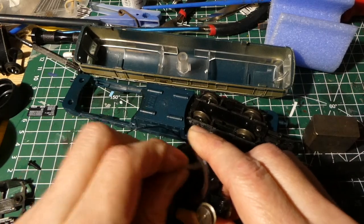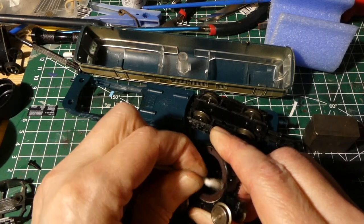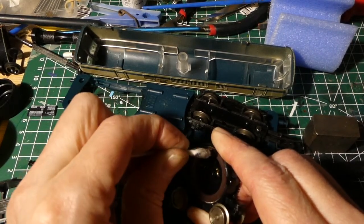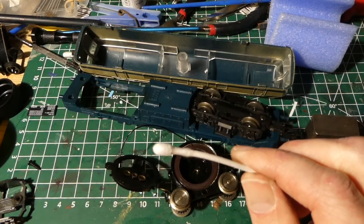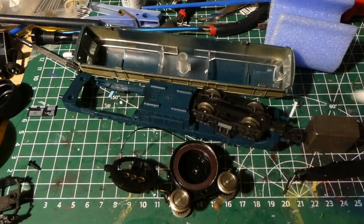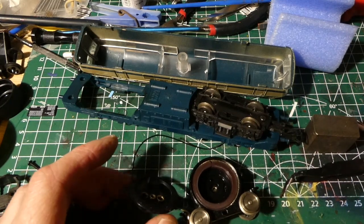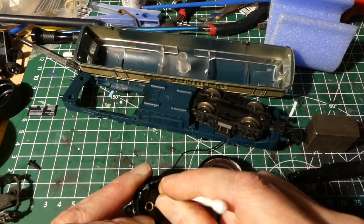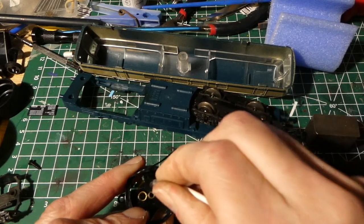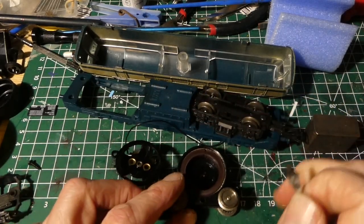Usually the inside of the magnet is very dirty as well. Some alcohol and an ear tip — let's give it a good rub. It's not extremely dirty — I've seen more dirty examples. But it is black, isn't it? I usually give it a good rub. The loco was more or less running, so I guess the magnet is in good condition. We can easily test it with something metal — and yes, it is in good condition. That's much cleaner. I also clean these bearing areas because sometimes lots of grease is in there — and as you can see, again lots of it.